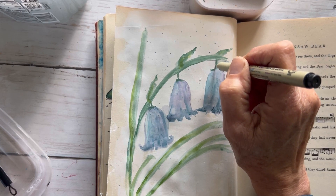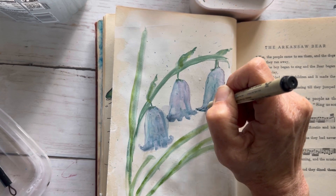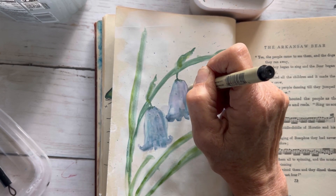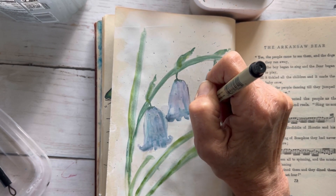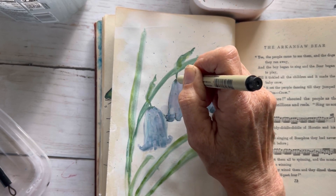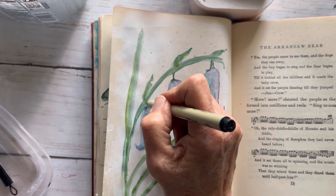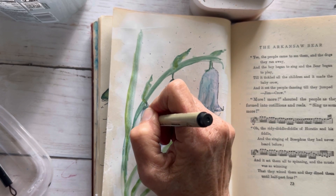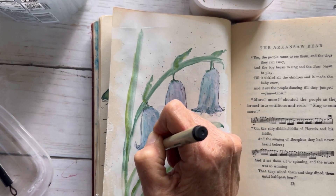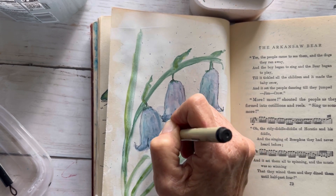I'm going to use my Micron number three. I have dried my page with the heat dryer and with the Micron number three I'm just going to go around everything on my page in a little sketchy way. I'm going to add some lines for definition — it's not a straight line, it's very sketchy, kind of free flow. I do it quickly and I think it really adds to the definition of these cute little flowers.